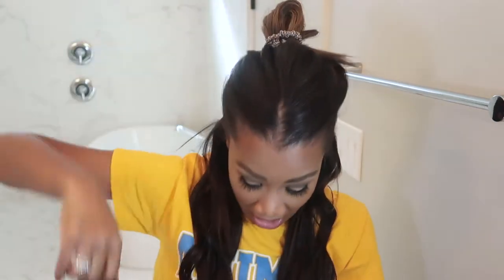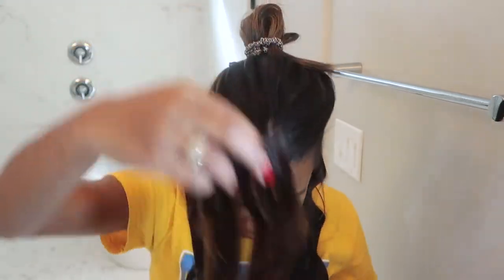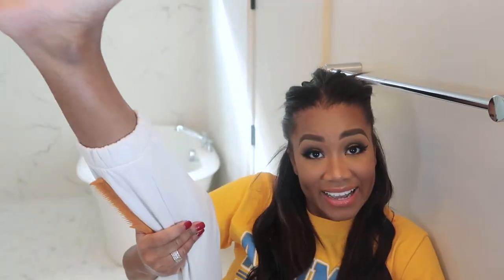I've finished with the dark brown. Now I'm going to go in with the chestnut mix because once I get towards the top of my head in this region it's more of a highlighted mix, and then around my face is more of the ombre. So for the middle section I'm going to do the highlighted pieces.